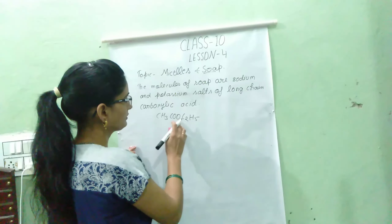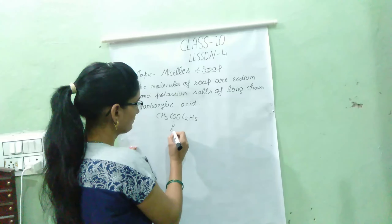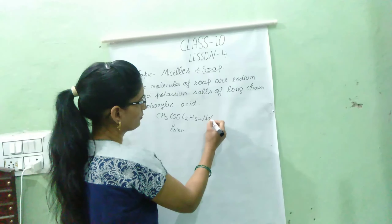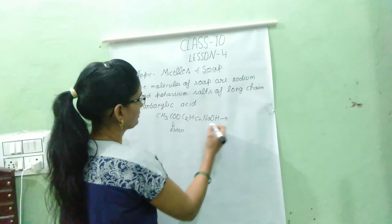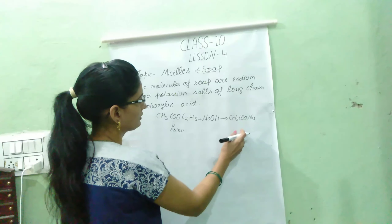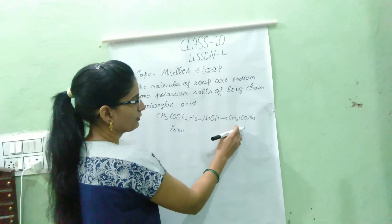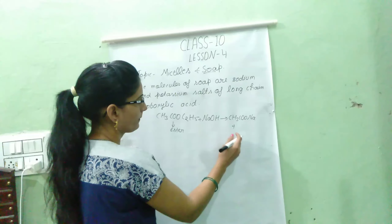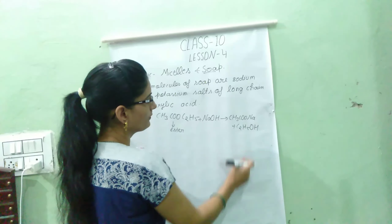The ester is represented as C2H5-COO-C2H5. This is an ester, and when we mix sodium hydroxide into the ester, the product formed is COO — this is called sodium acetate. This is called a saponification reaction, which means soap is formed and ethanol is removed.